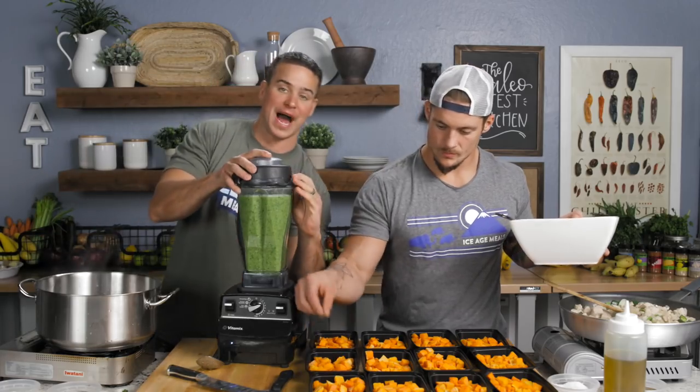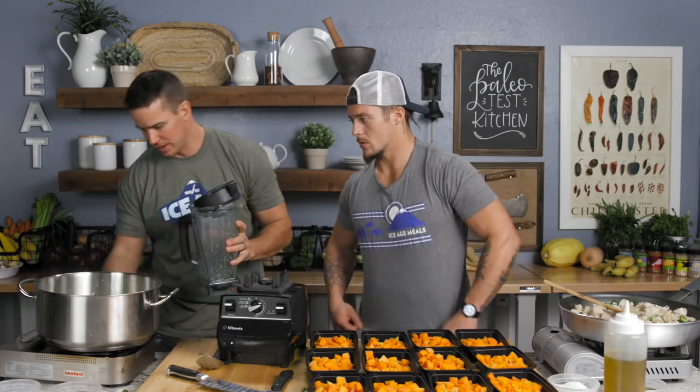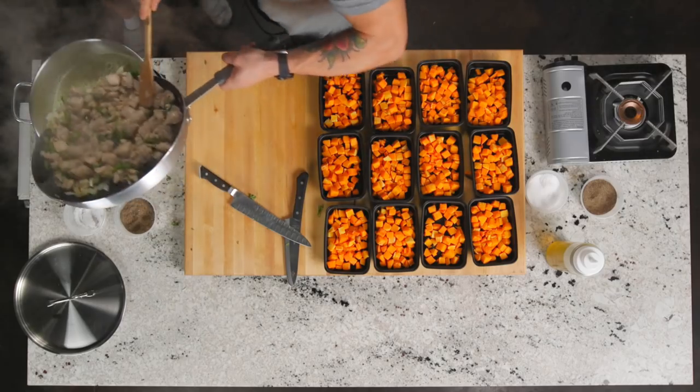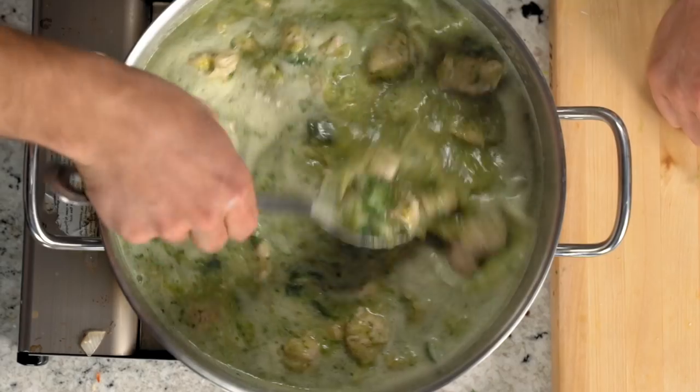We're going to go back into our pot with this and bring it up to a simmer. How you looking over there? We're good, man. Think that chicken's done? I think so. Got some liquid, so go ahead and bring it over here and we're going to dump that in. I'll help you. That's the right amount of caldo for you — you know all about caldo now. The juice? Yeah. I'd say so — it's good. We're up to the simmer.